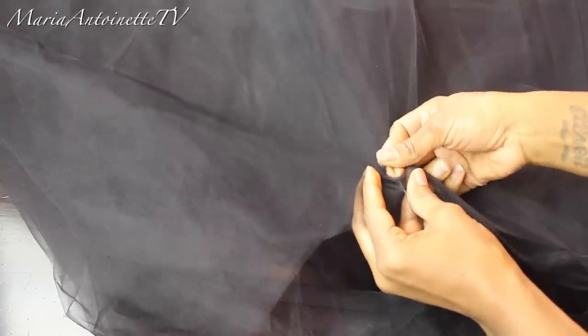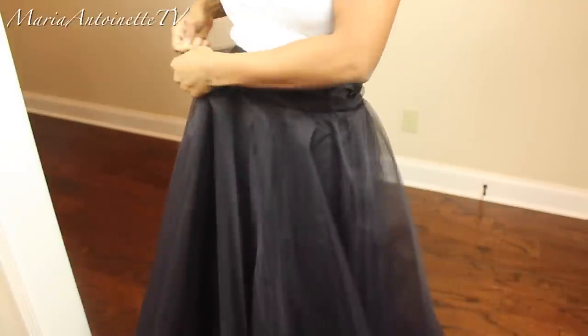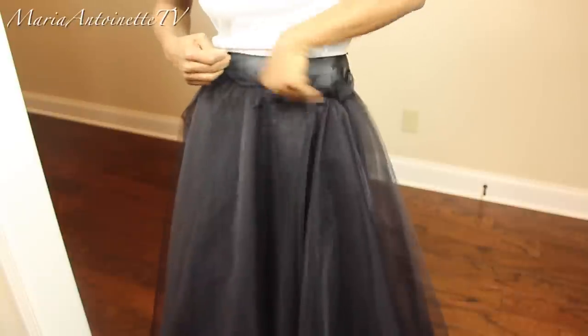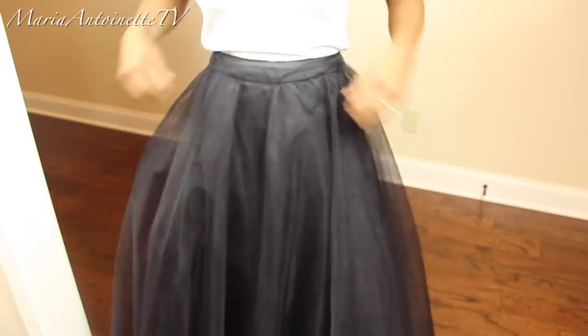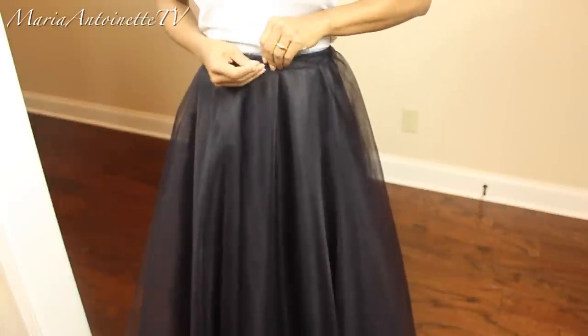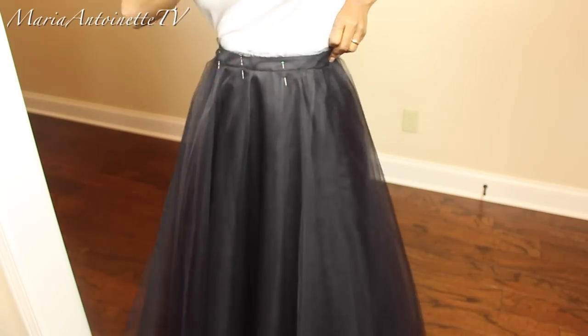I'm going to gather all the openings of my tulle and layer them together, making sure everything is lined up. With the whole waist area pinned together, I'm going to do a basting stitch — not one continuous stitch, but two separate ones: one in the front half of the skirt and one in the back half. I'm then pulling the ends of the basting stitch to cause the skirt to gather. I put my gathers in the back and the smooth part in the front, so I can accent my bum but keep the front very flat and flattering.